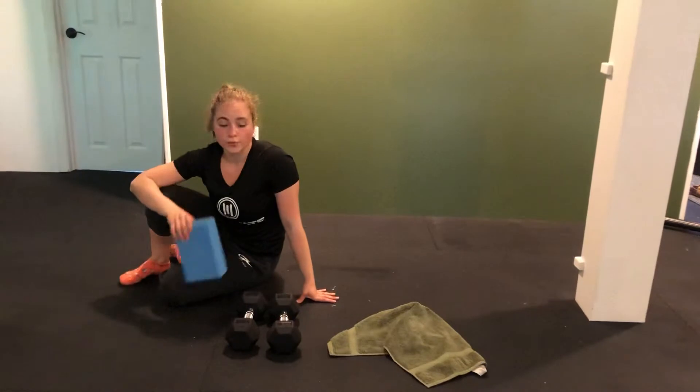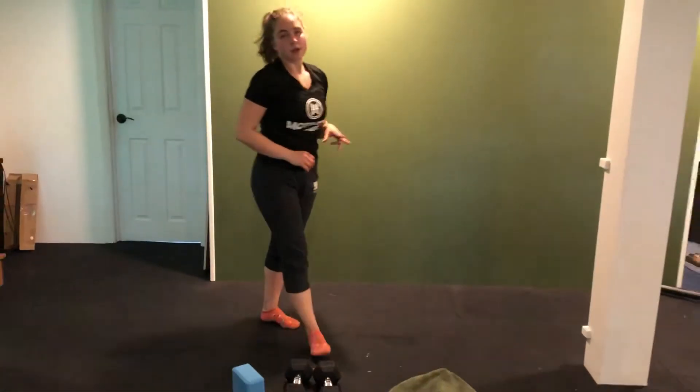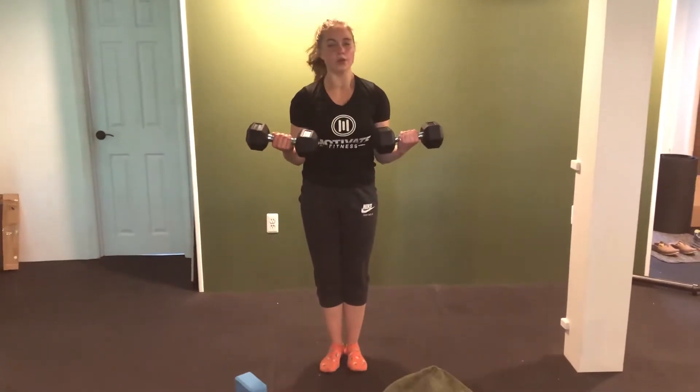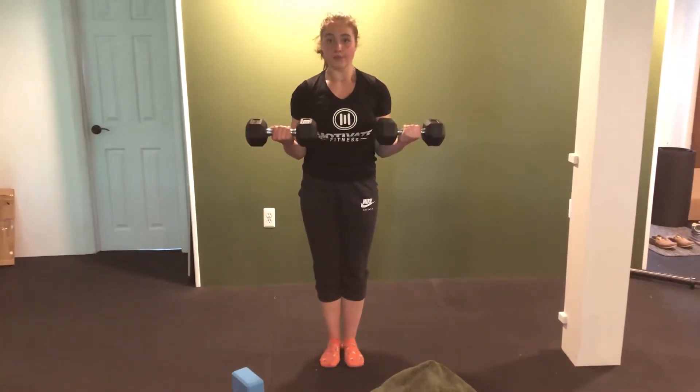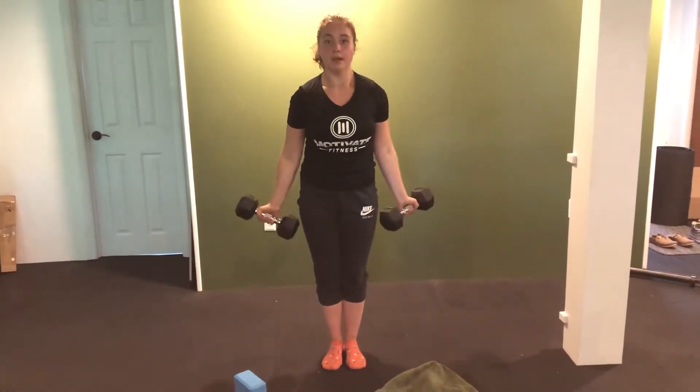Then moving into our next two exercises, we're going to be doing an isometric bicep curl hold and then right into some reps. You're going to hold your dumbbells at 90 degrees and hold this for 30 seconds. After that 30-second hold, you're going to move right into a nice open palm bicep curl.